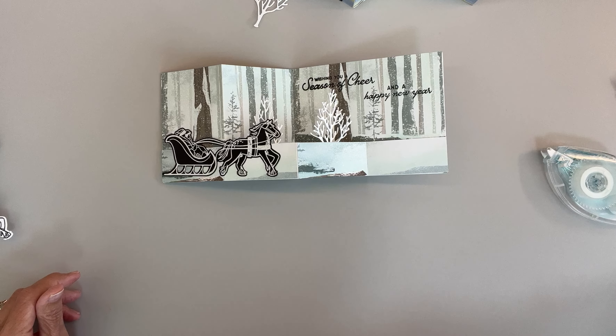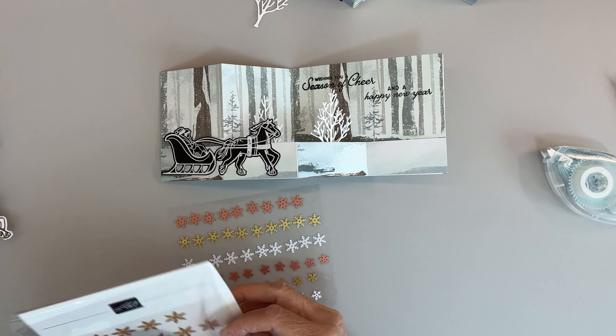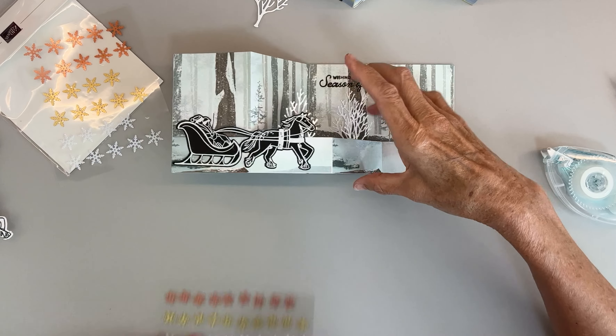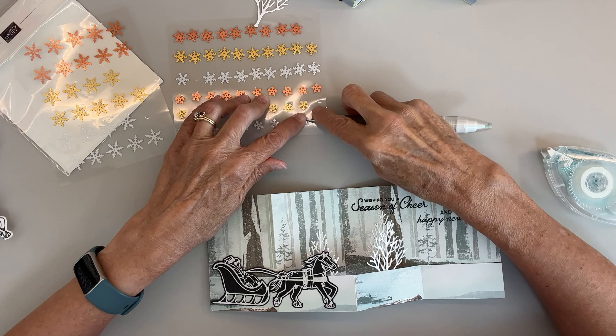There are three sizes of snowflakes in this assortment: extra large and some smaller ones. I think I just want white snowflakes on this one — maybe a gold one there. A large white one over here, and then another large one in this corner too. I like that.